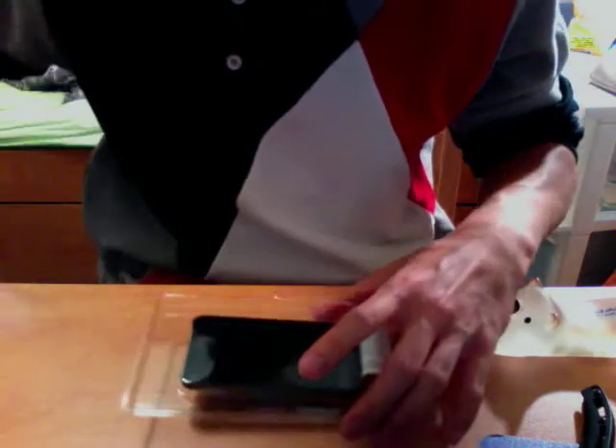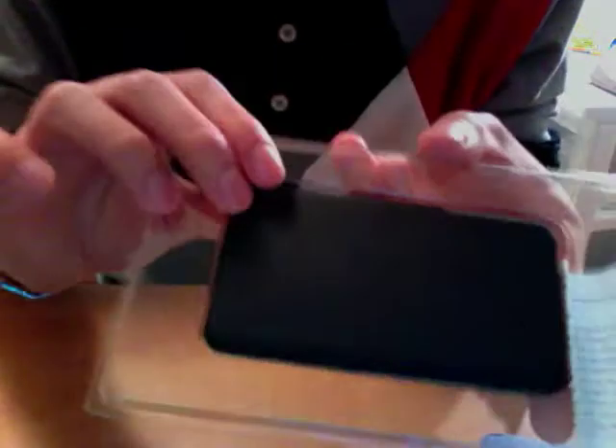So here are the screen protector things. And here, my friends, is the air jacket itself. Very nice. It's very glossy — well, actually it's more of a matte finish.